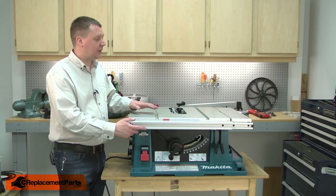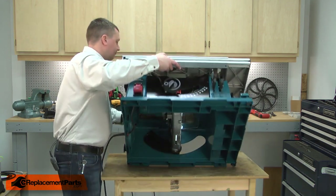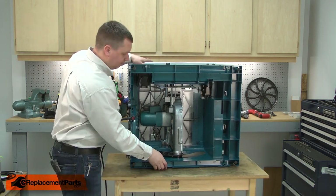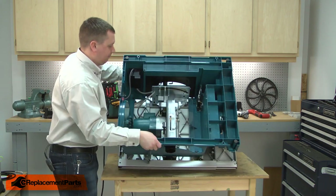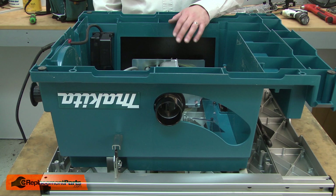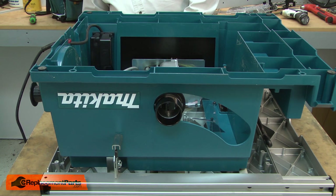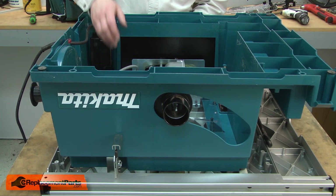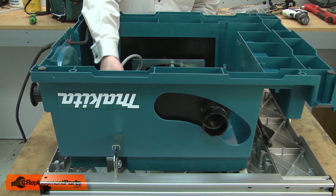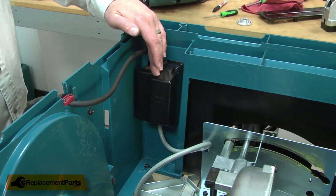Now I can rotate the saw over and place it on its top. Now I'll release the saw's bevel lock and bevel the motor up so I have better access. Now I can remove the switch box cover.